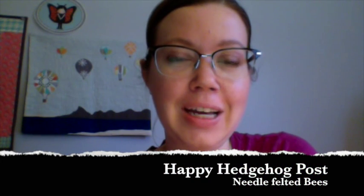Hi, I'm from Happy Hedgehog Post. Today I'm going to be showing you how to make the bees for the mobile in the June envelope section.